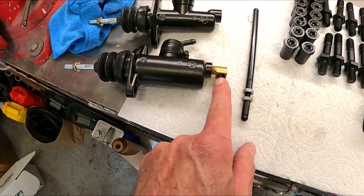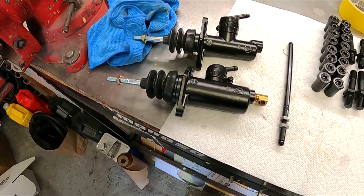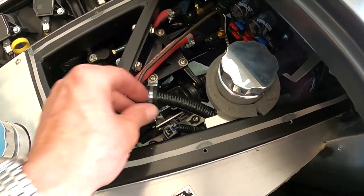I also had to move the 90-degree angle fitting from the old master onto this new one. I think this thing's ready to bolt in — we're going to bolt it up and get some fluid in it. All back together, fluid's in, everything's bolted up — can't even tell it was apart.